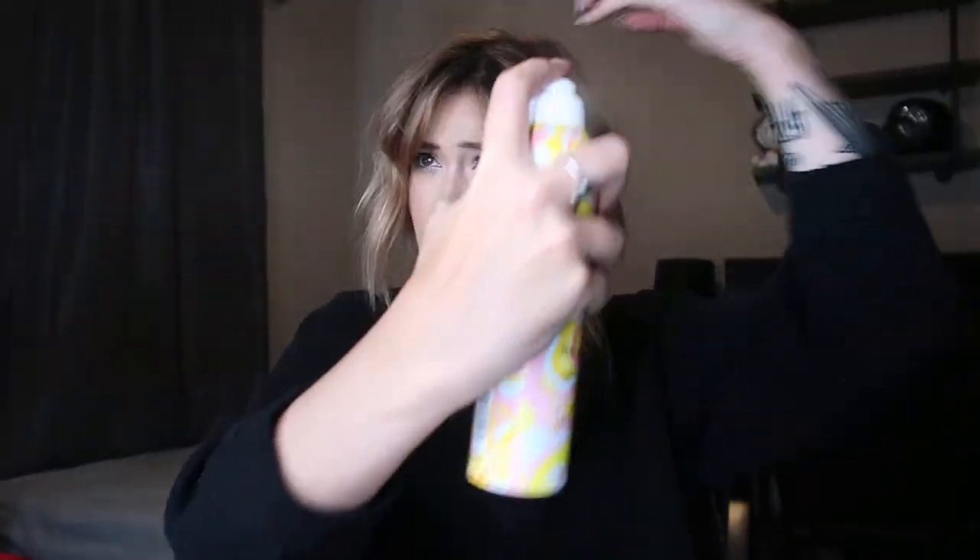Next I'm going to take another Amika product called The Shield — their anti-humidity spray. In Dallas, Texas we've got humidity, so after my texture spray I go in and spray my hair, especially in my bang area. I love the effortless style it gives. My bangs are growing out and I'm pushing them to the side. It is a good hair day! Thanks for watching — please let me know if you have any more ideas, and I'll see you guys in the next video, bye!